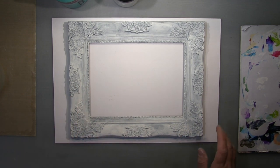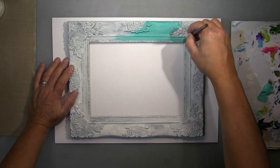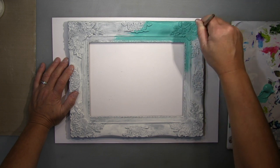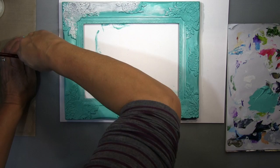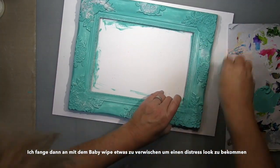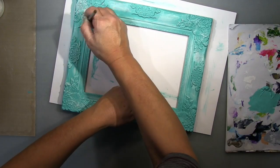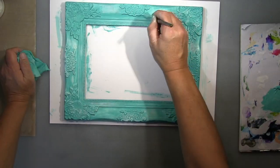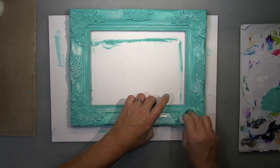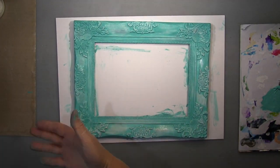I start with my turquoise and put a complete layer on top, really getting into all the creases and crevices to cover everything. On this plastic - even with gesso on top - it takes a while to dry completely. So I can start removing some paint with my baby wipe to make it look more messy and distressed. On a really old frame you won't have an equal layer of paint - you'll have thinner areas or damaged areas - so I remove some to make it look more interesting.